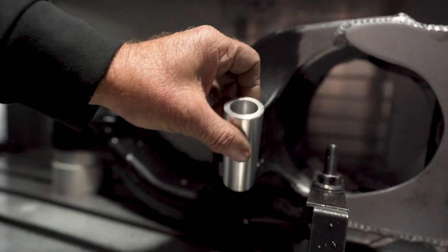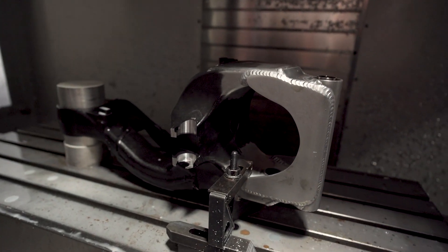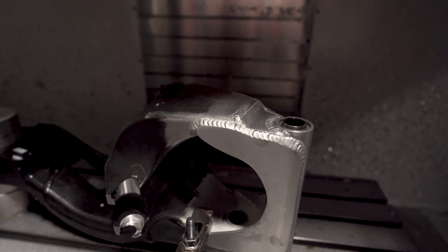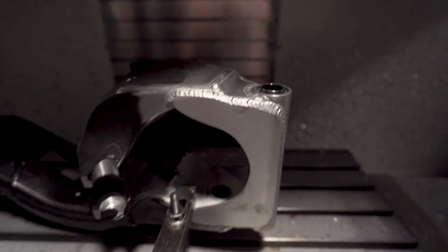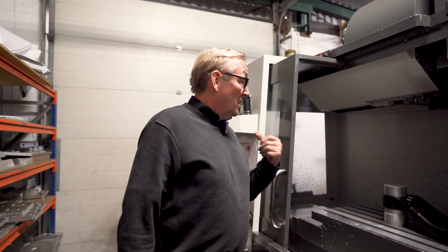That pivot is going to go in there and be welded. Once it's welded, we'll put the bearings in, get it powder coated, and then put the spacers in. That'll be nice to get done. We've got three more to do, so they'll be underway tomorrow because this one's now done.